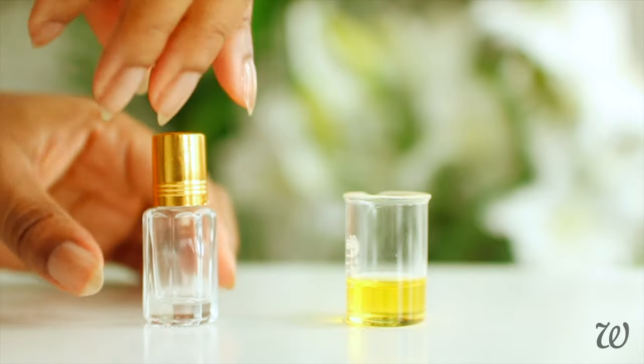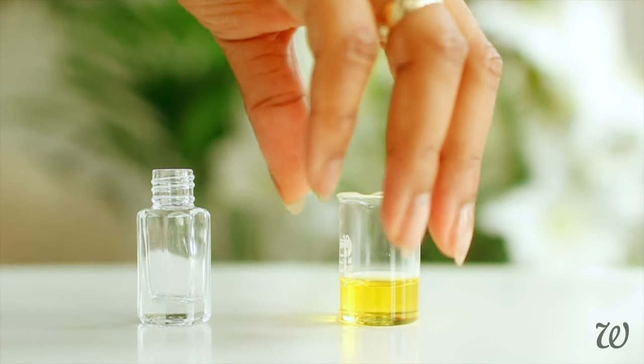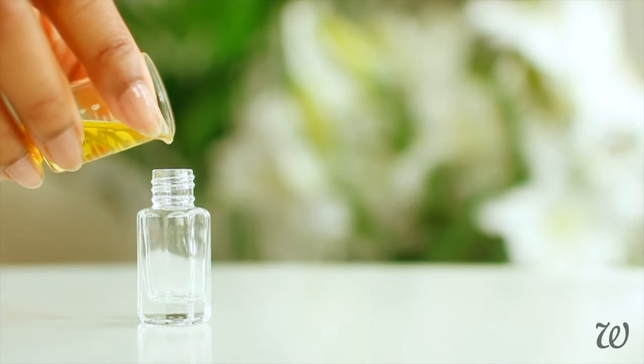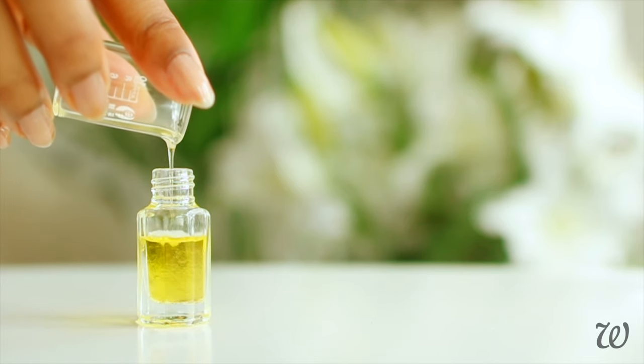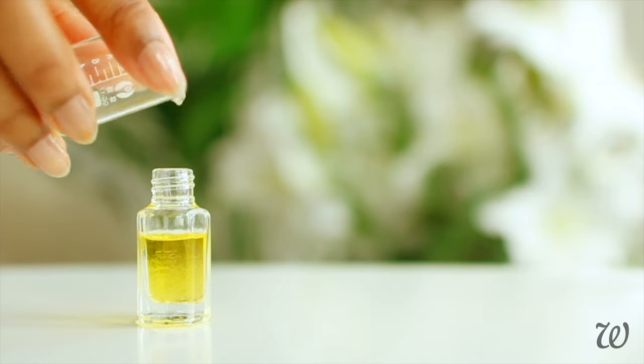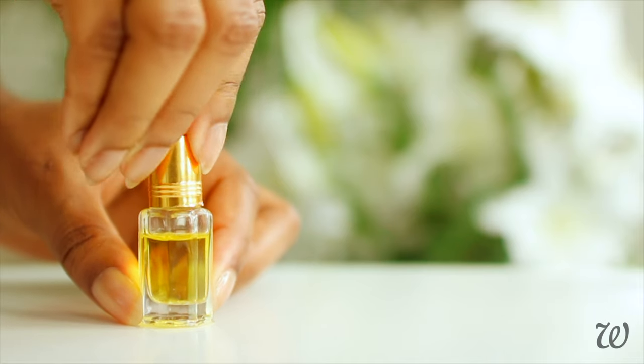So once you've decided on the essential oils that you're going to use and you've measured them out, pour everything into a small glass container. The essential oils that we mixed together earlier is a concentrated fragrance blend for our natural perfume — this isn't actually a perfume yet. We'll need to add a couple more oils to make it into a perfume. The thing about smells and fragrances is that they're very complex, and they need time to mingle and get to know one another before they're ready to be used as perfumes.